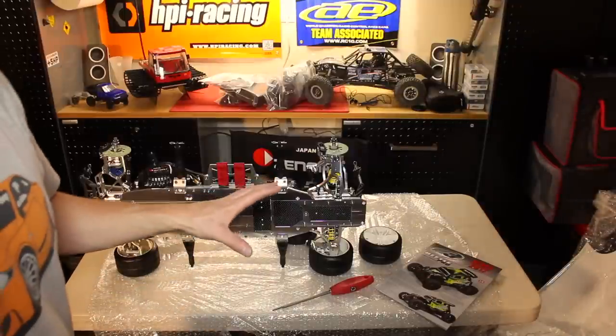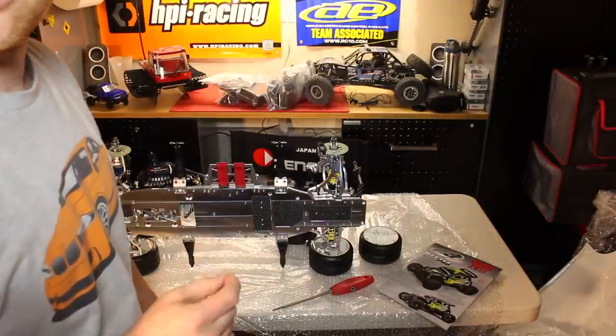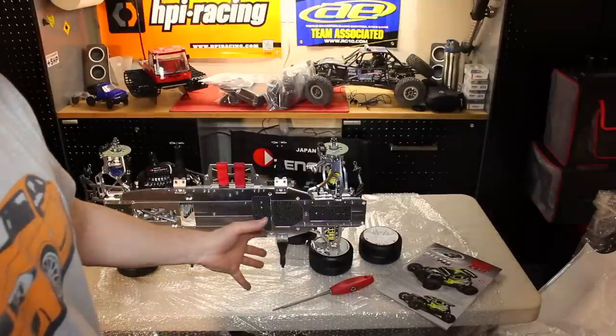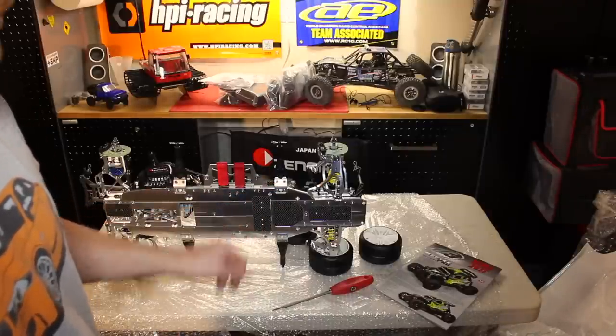The other thing to note is that even though it is assembled, there is not a single drop of thread lock used on this entire car. So you've got to remove every single screw, put a little bit of thread lock, and then put the screw back in place.